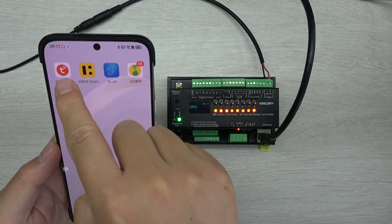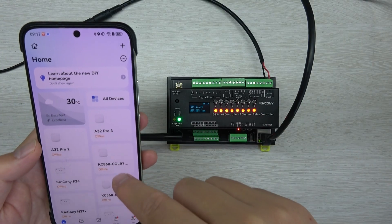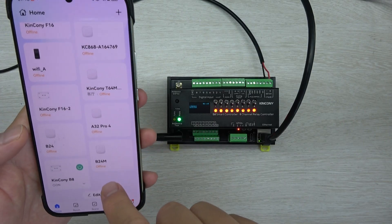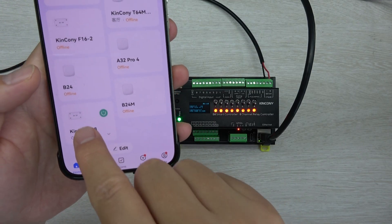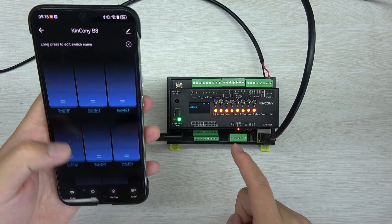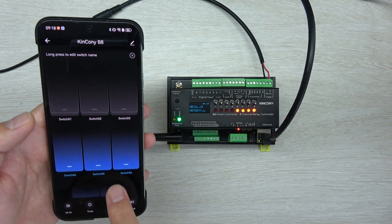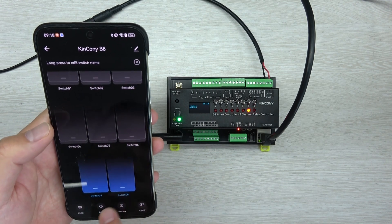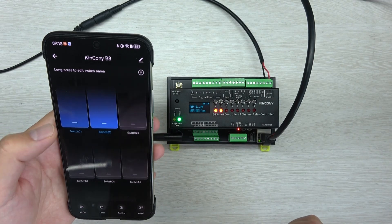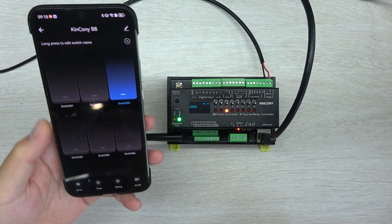You can see — this is my mobile phone. This is Tuya Smart, and this is Smart Life. Both applications are supported by the B8. I have entered Smart Life, and you can see there are many Kincone Smart controllers in this Tuya account. And this one — you can see — here is the Kincone B8. I can enter it, and you will see the state is all on. So you can see, I can click to turn off each channel one by one. So you can use the Tuya mobile phone application to turn on and turn off, and this will also update the state in Home Assistant.